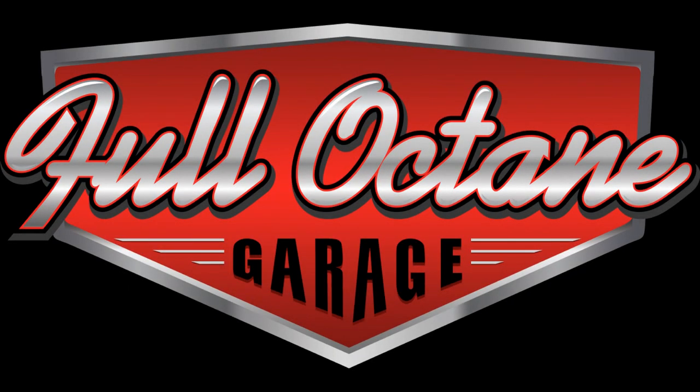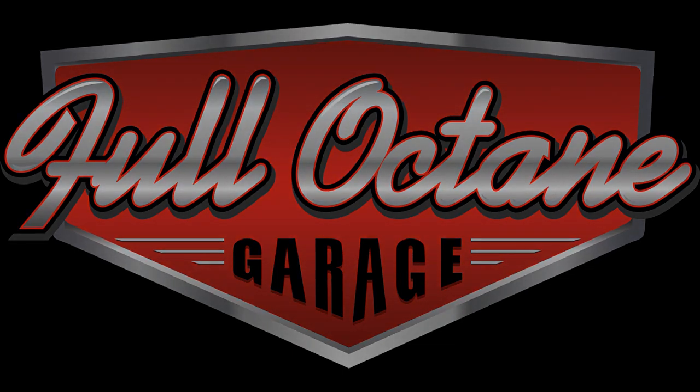Thanks for joining us today at the Full Octane Garage. We hope you enjoyed this episode. If you liked what you saw, please don't forget to leave a thumbs up. Also subscribe to our channel and like us on Facebook. We'd love to have some feedback on what you like, what you don't like, and things you'd like to see in the future. So leave us some comments.